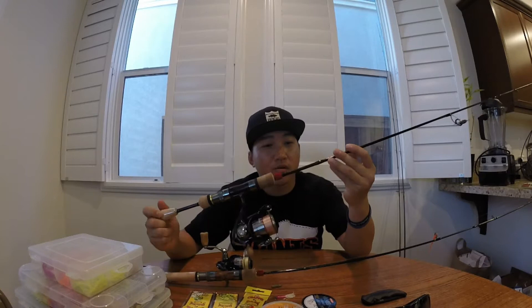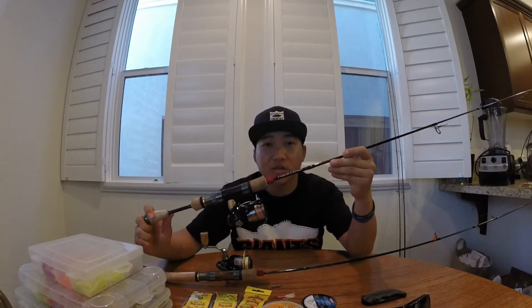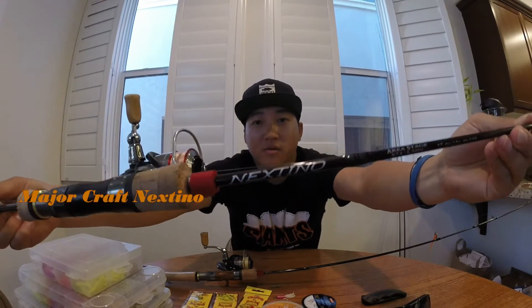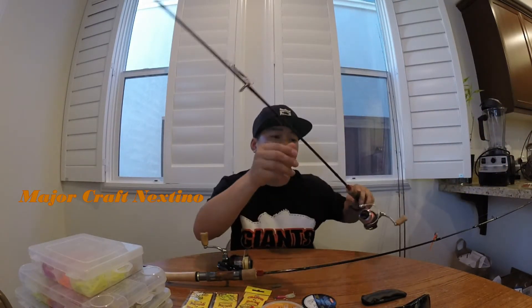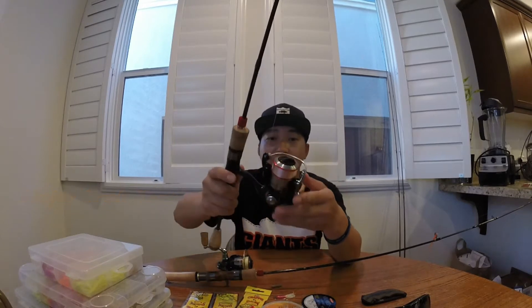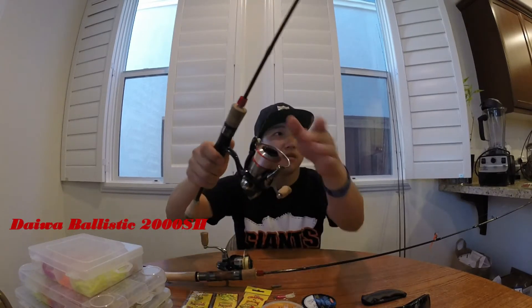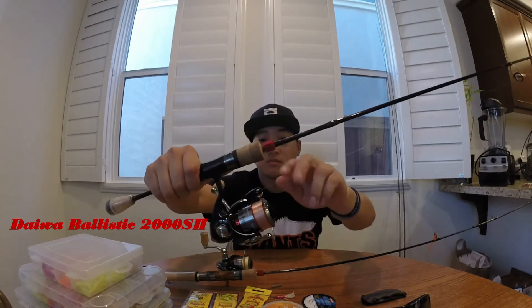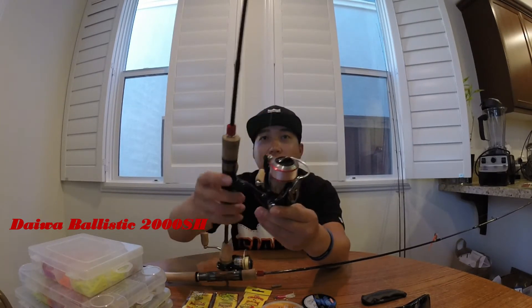I wanted to show some trout rods that I've been using that's been working really well. I like this brand called Major Craft — it's actually from Japan, I ordered it from Japan. This one's called the Nextino, the six foot three inch ultralight rod, and it's a two to four pound rod. I have a Daiwa Ballistic 2000 on it and two pound line.